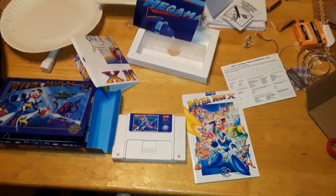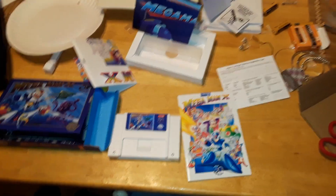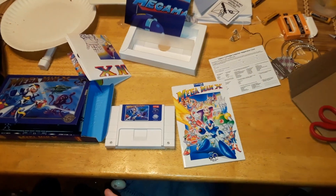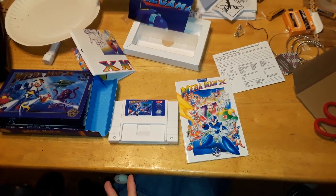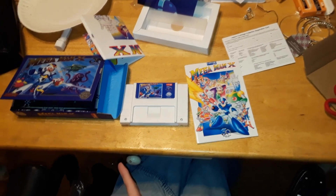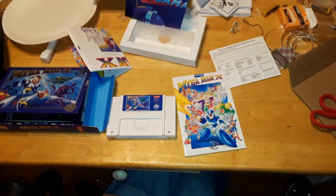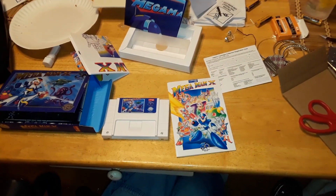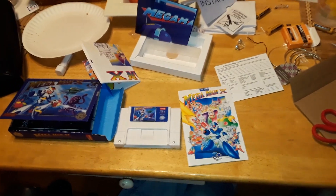Thanks for watching and I hope you guys enjoyed it. I'll leave a link below in the description where I got it. There are still some available. I don't know if the blue cartridges are still available — I doubt it, but maybe you'll get lucky. If you do, let me know, because I'm curious how glow-in-the-dark they actually are.